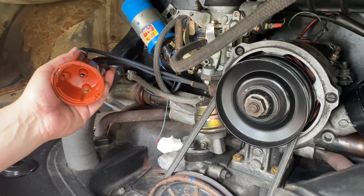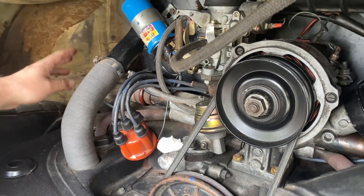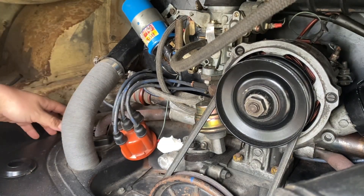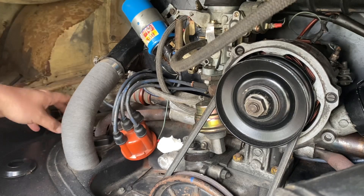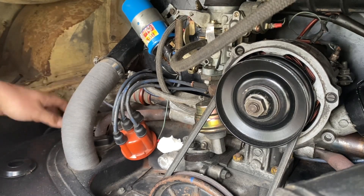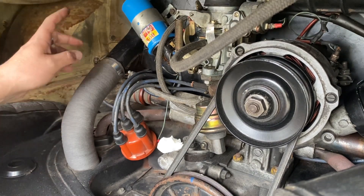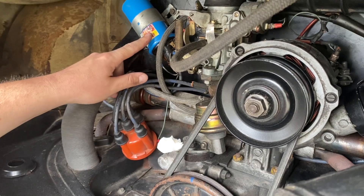Now we can look at taking away our HT leads from the spark plugs. At this stage I do recommend you may as well look at upgrading your spark plugs as well — we do have a video on how to change spark plugs in these four-cylinder upright Vita motors, so check that out. Otherwise, now we're going to focus on removing the coil.